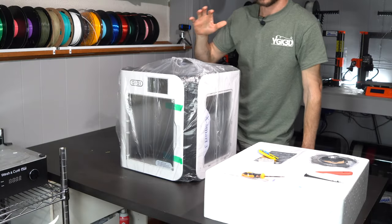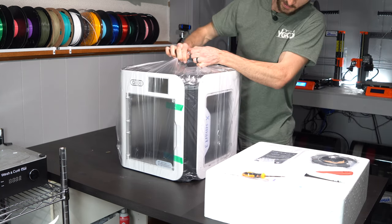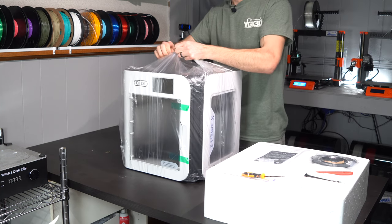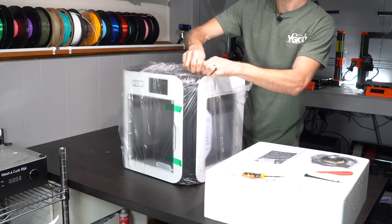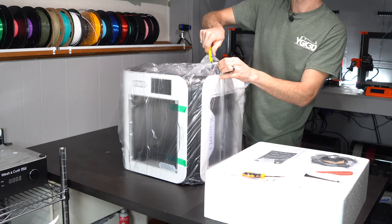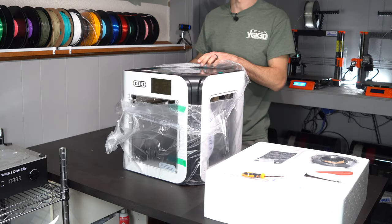We have the printer out of the box and we can see it's nicely wrapped in some plastic. I'm immediately seeing lots of instructional guides and some stickers indicating what to do and how to unbox this — and that's something that the BambuLab X1 Carbon does really, really well. They make the unboxing very straightforward with a bunch of helpful stickers in convenient locations.